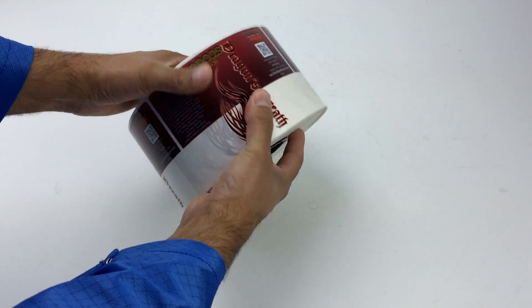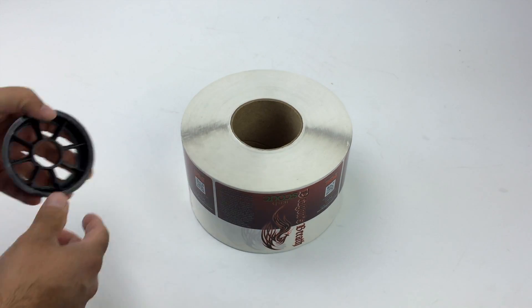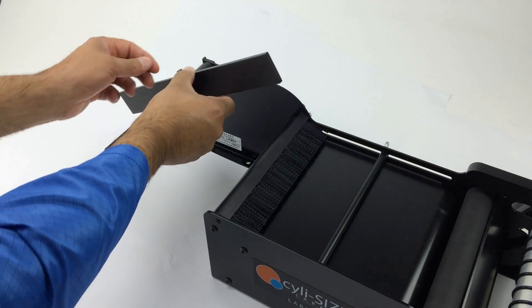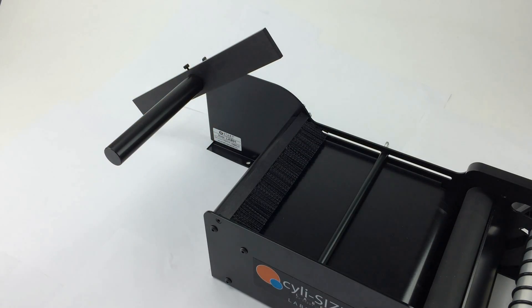Insert the two core holders into each side of the label roll. Slide one material guide on the hanger bar and secure by tightening the thumb screw.